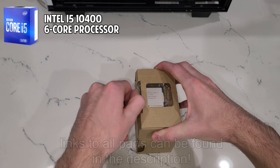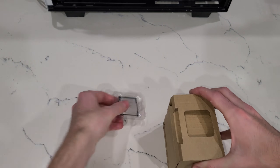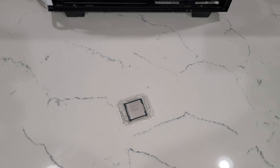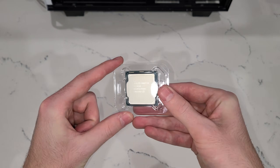Let's get things started by opening up our Intel 10400 box and taking the processor out of its cardboard casing. Now we won't be needing the stock cooler for this build since we have an AIO, and here's the Intel 10400 itself.